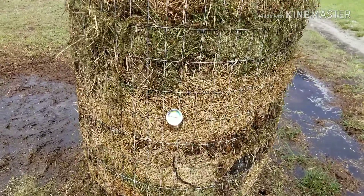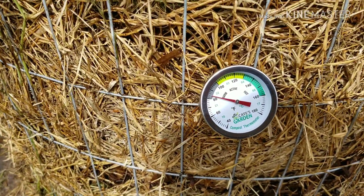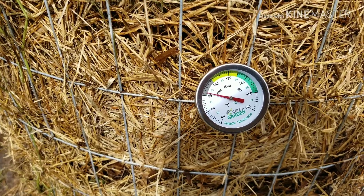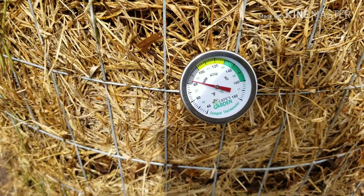It took us about an hour to an hour and a half to stack this up. We soaked every layer with a lot of water. Our first temperature reading is just over 80 — almost 82 degrees.